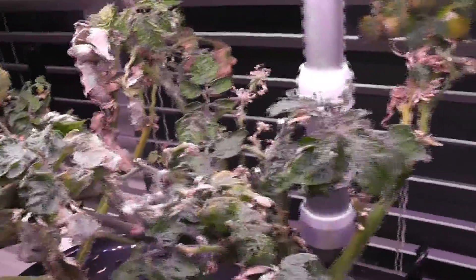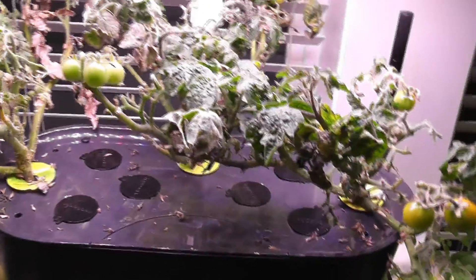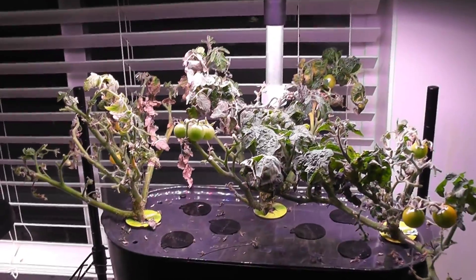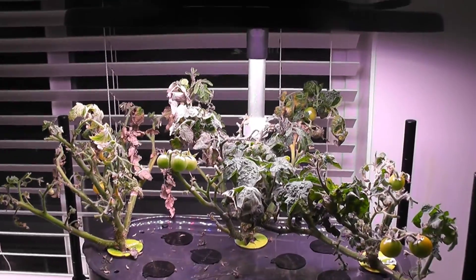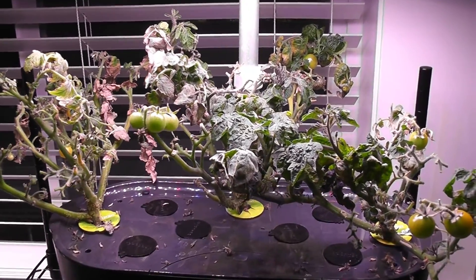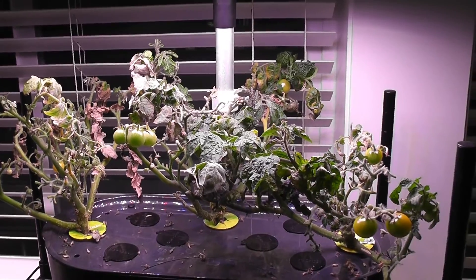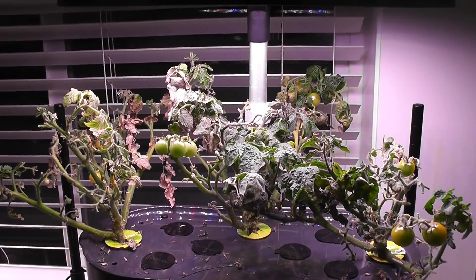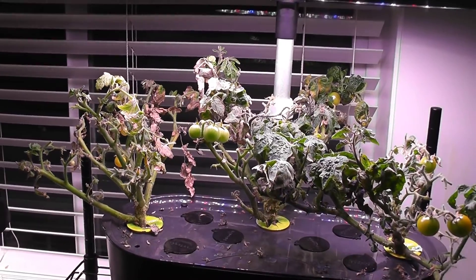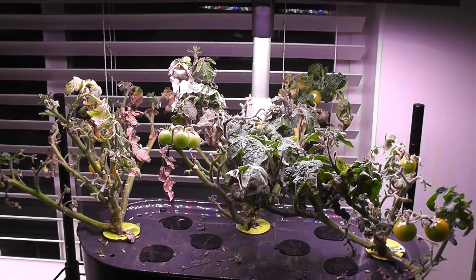The plants are getting ready for the second crop and I'm already seeing some new development, but there's also lots of dead stuff. One problem I see is that most of the new development is happening on the edges, so the plants can quickly outgrow the garden and go out of control. To figure out the best method, I'm going to do a side-by-side experiment — I'll take two cuttings and start them in another Aero Garden.